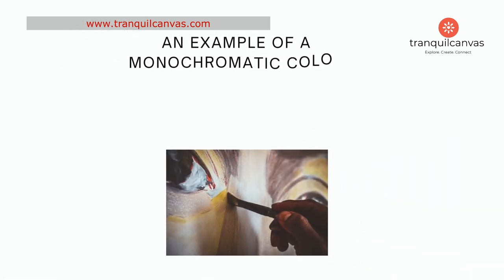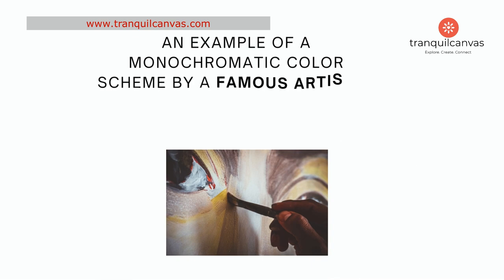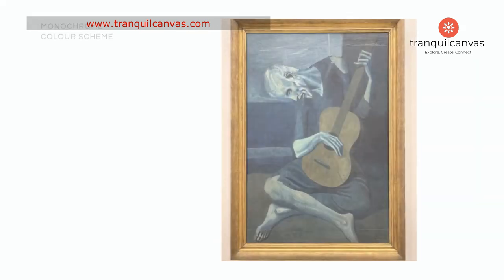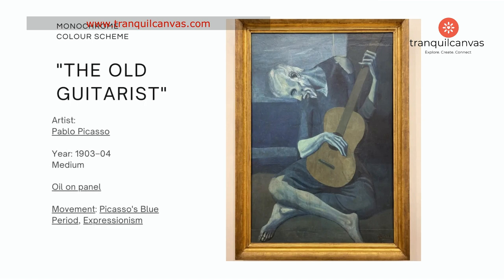An example of a monochromatic color scheme by a famous artist is the Blue Period of Pablo Picasso. During this phase of his artistic career, Picasso primarily used shades and tints of blue in his paintings, creating a melancholic and introspective atmosphere. One of the notable works from his Blue Period is the painting titled The Old Guitarist, where shades of blue dominate the composition, evoking a sense of sadness.